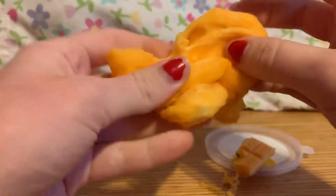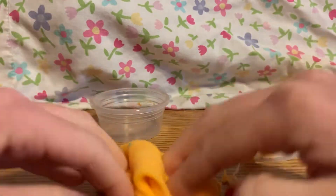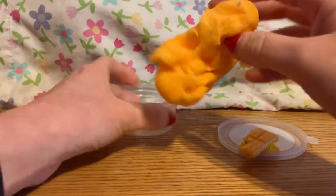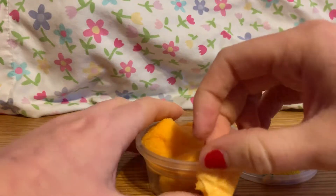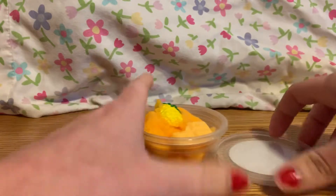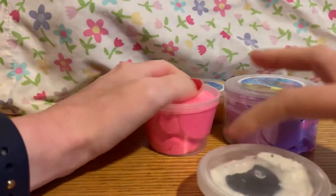It looks like spider webs when you stretch it, and I can see the stuff inside. Can't really poke it. My hands are really disgusting. You can't really get the gems clean because there's nothing to clean them with — they just get stuck again. I should have done this one first because now my hands are so disgusting. Anyway, that is all my slimes I got off of Wish.